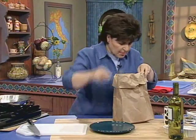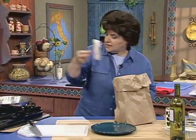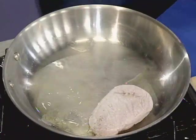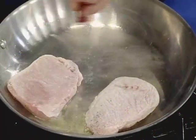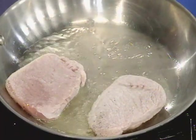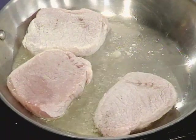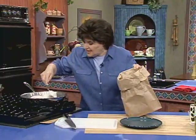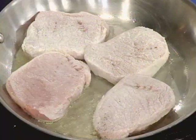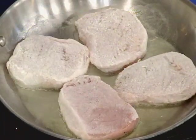Take them out and put them right into your pan. See how nicely they look — one, two, three, and the last one. Make sure you get all that excess flour out of the way, and we want to make sure those are well browned.